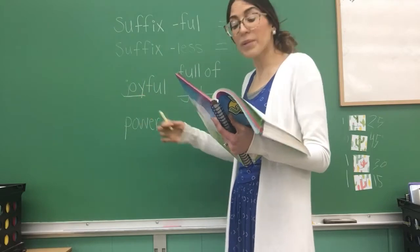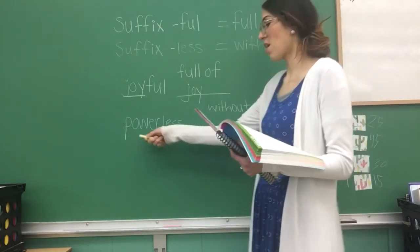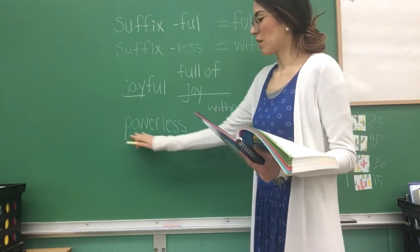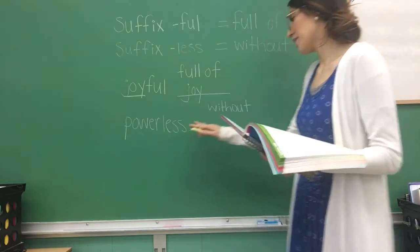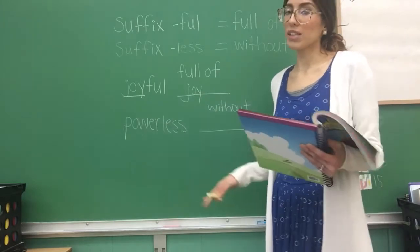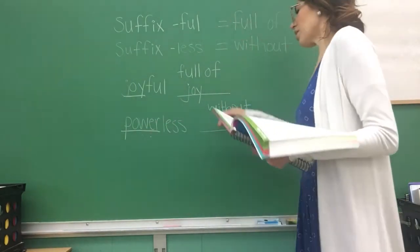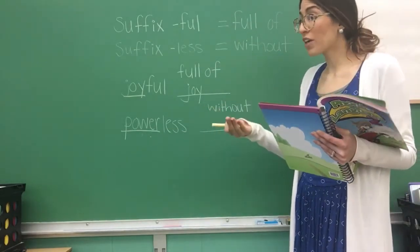The second column says 'without.' Who thinks they can read that word? Sound it out, chop it up if you need to — it is a longer word. Powerless — very good! So 'powerless' means 'without' what? First we have to underline the root word. 'Power' is our root word, so the meaning is 'without power.' That's what you're going to write.